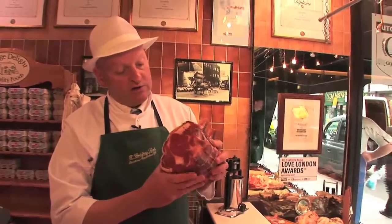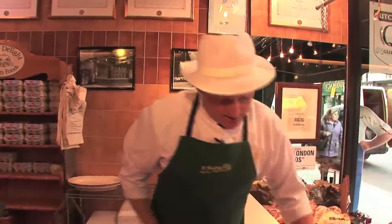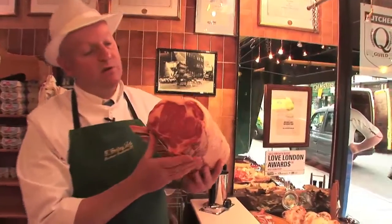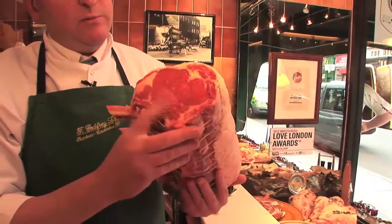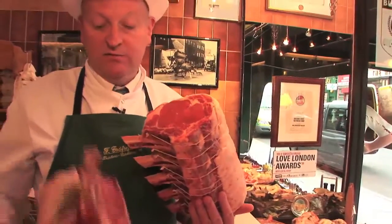That's rightly hung. That one's on four weeks and that one there is on a fresh one — about a week and a half, two weeks. They both eat great, but that will eat better, but it's older.